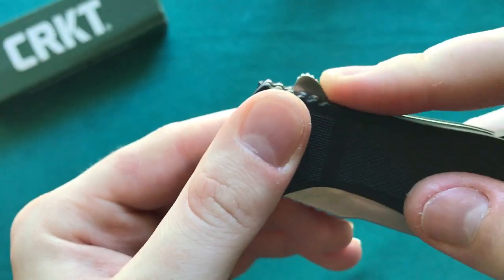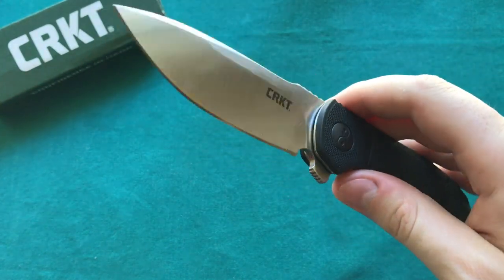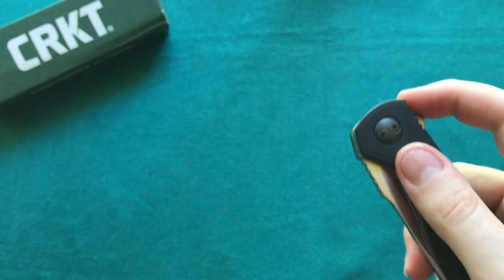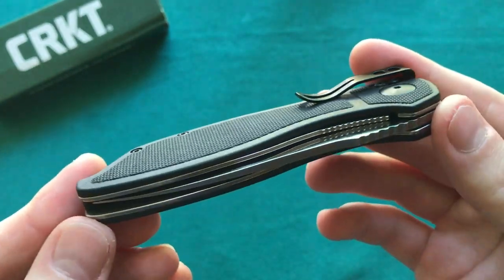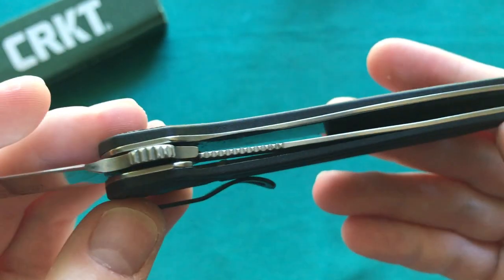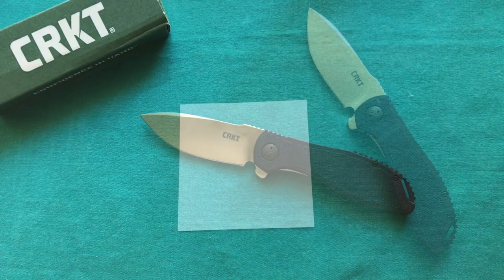The flipper tab design is done really nicely — a little bit of a broader flipper tab so you have a nice place to place your finger. It works equally well in a light switch method or as a push button — each way you like to deploy it, it works really well. The detent is just really nicely dialed in — nice and strong. For all of you who like a very strong detent but don't want to spend a ton of money to get into a nice flipper, the Prowess really fits the bill.